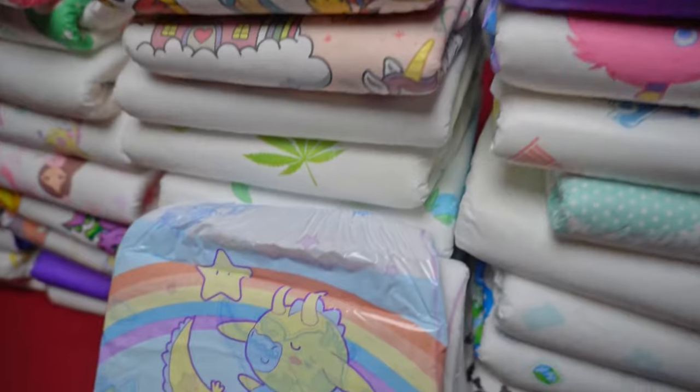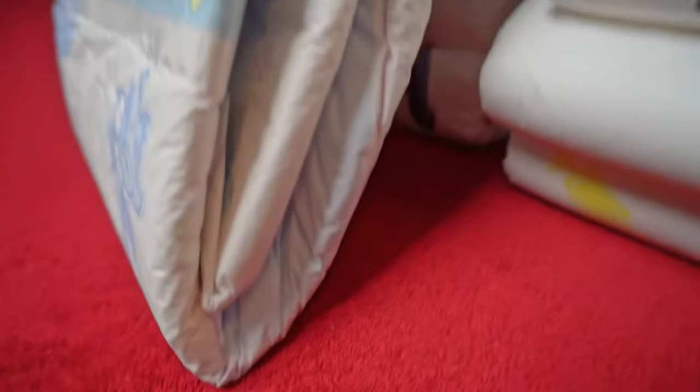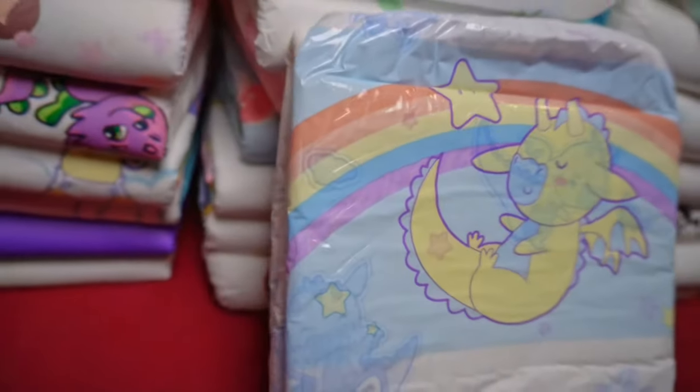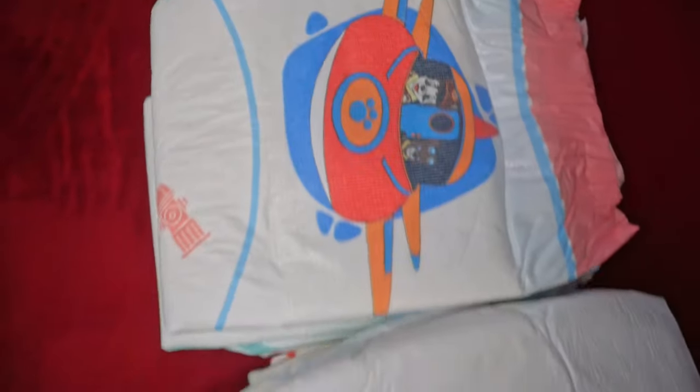LNGU uses by far the most popular material: foil. Officially, they promise a theoretical absorption capacity of 9.5 liters. I'll show you whether this is true in the results of the everyday test.